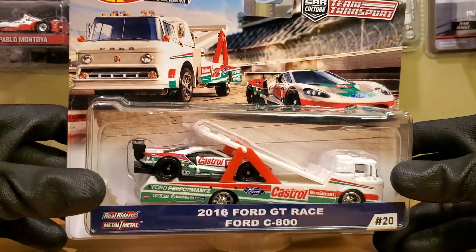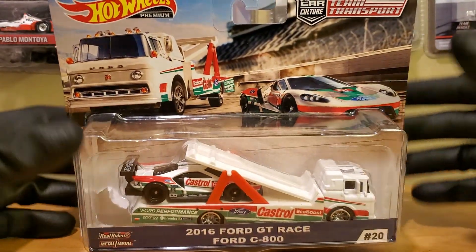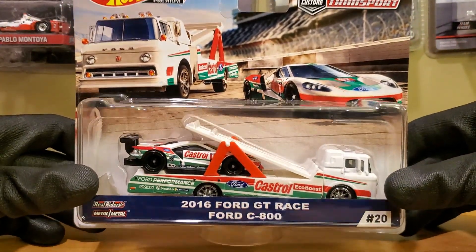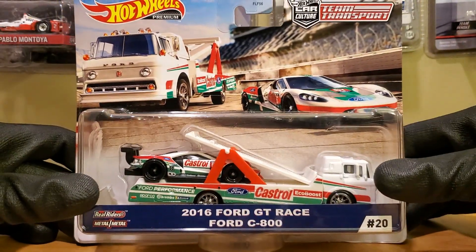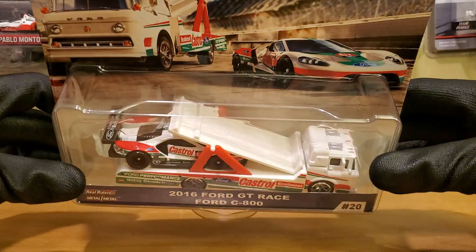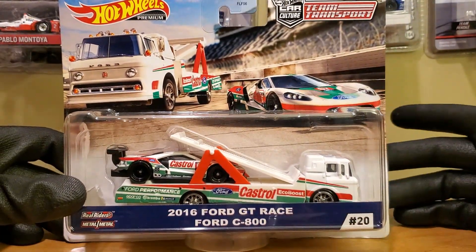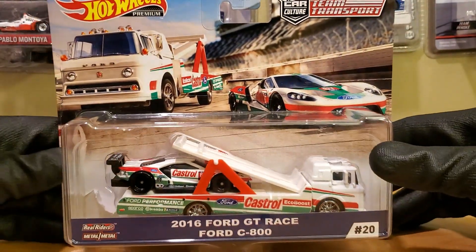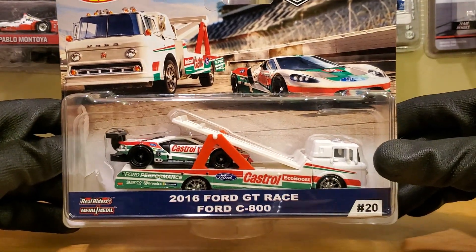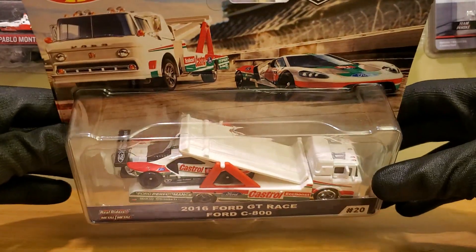My good buddy RaceDay2011 already did a scale model review of this from TSM. I do have some TSM models to review as well. First of all, I want to know if you guys are interested in more IMSA reviews, because that's something I want to do to be a little different — I mean, NASCAR diecast reviews are pretty standard, but I am a motorsports fan and want to branch out.